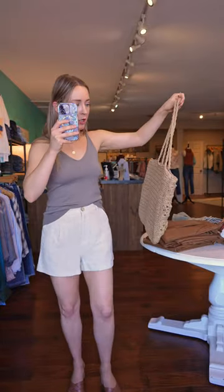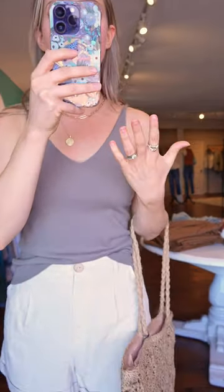Or, I have a beach tote here. You can see I'm beach ready — how cute is that? Just super simple.